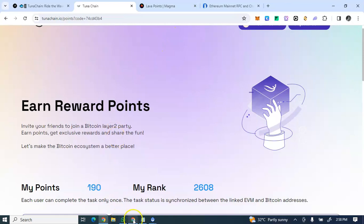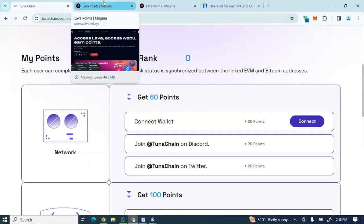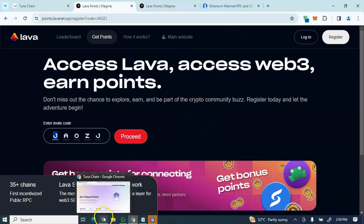Now let's move to the Lava Points airdrop activities. For Lava Points, you earn testnet points by connecting the Lava RPC to your Ethereum network. The first step is to open the Lava Points link in your browser — by default you'll see an invite code, proceed with it, then click login to get to your own dashboard.